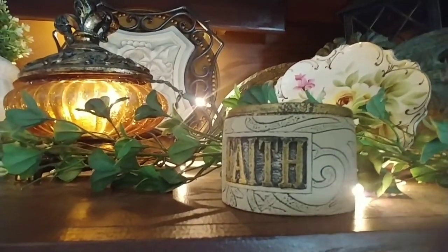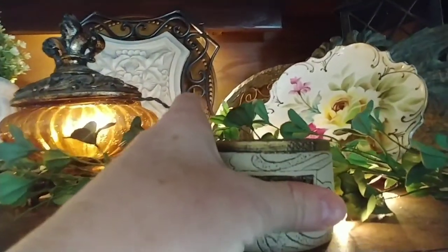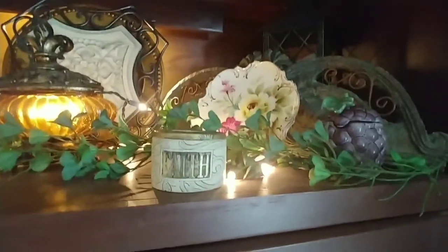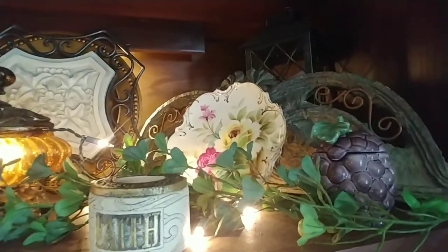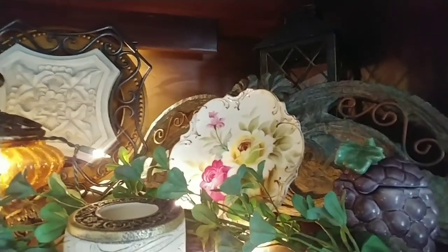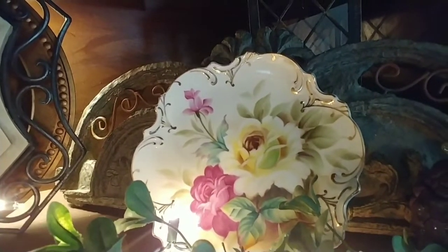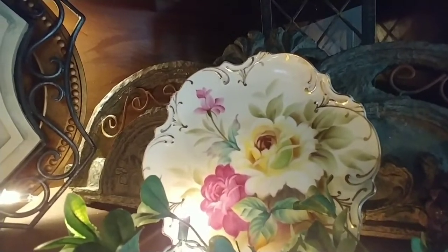I got this from the Dollar Tree — it's supposed to hold a votive in it, but it just doesn't look right unless you have a little tea light. I am sorry, I'm kind of shaky today. I'm having issues with my nerves today a little bit, so I'm sorry the camera is shaking. Then I found this beautiful, gorgeous plate at the thrift store — it was about $2.00 — and it's very English, so I put that in there.